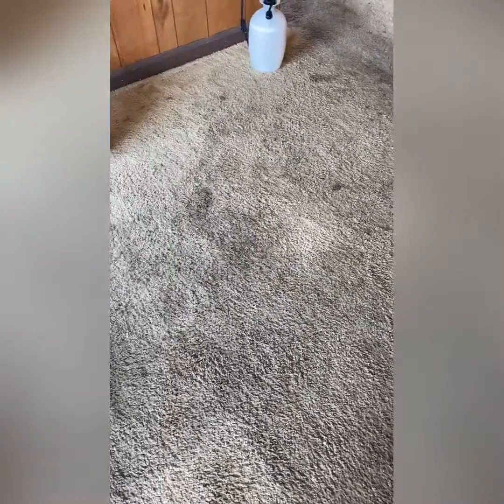All right, carpet world, here we go. My brother just purchased this car lot right here, a busy little area. Still got to get out there and power wash the drive, the concrete, the lot. But as you can see, we're dealing with some heavily soiled carpet.